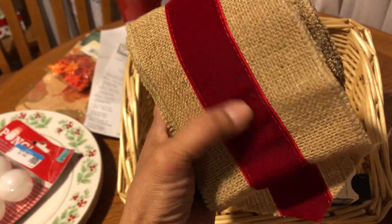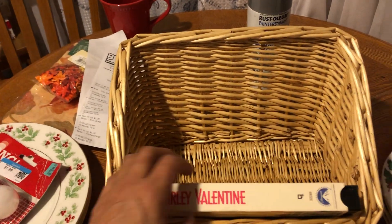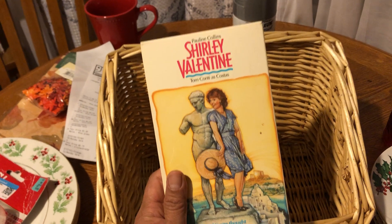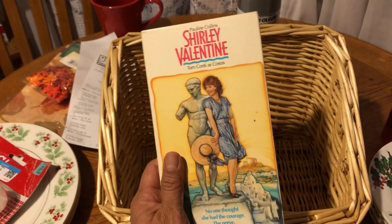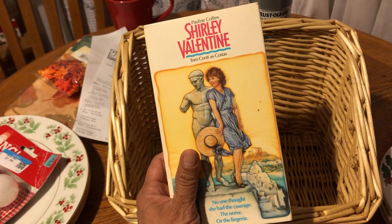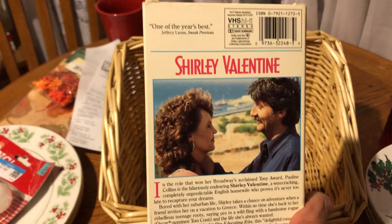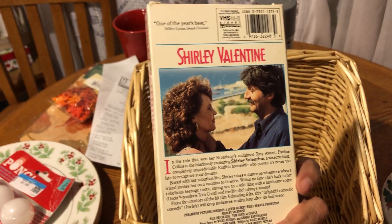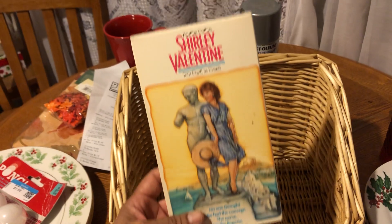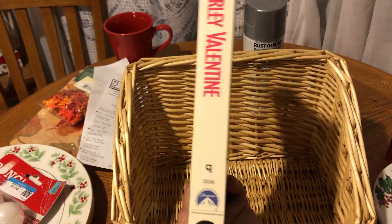It's burlap and it has this faux velour. And then this movie — I don't know if you've ever heard of it — it's the cutest movie, it's called Shirley Valentine. I have a small VHS television in the little childcare room that I have. If you can ever find this movie on the internet, it's a real cute flick. I highly recommend it.